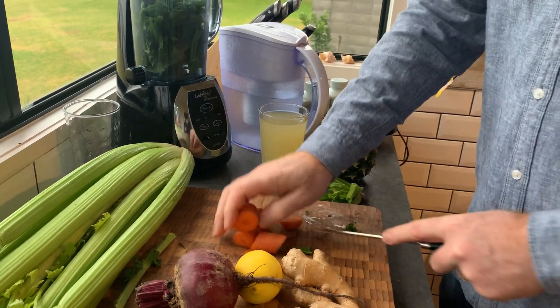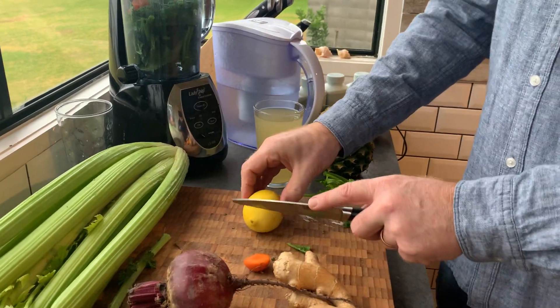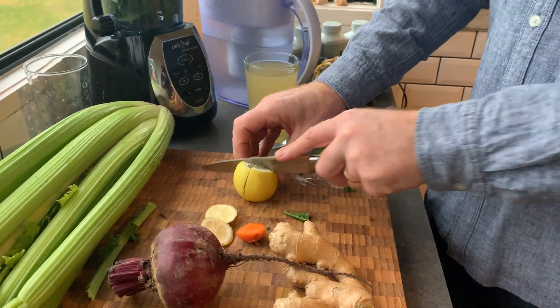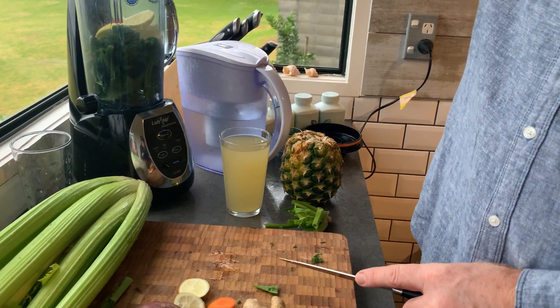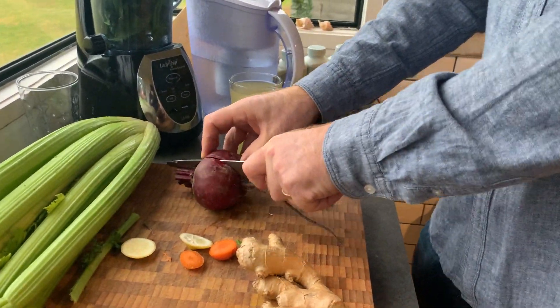I'm going to chop these up a little bit. With the lime, I'm going to leave the skin on. Funny thing — they've got yellow limes this year, not green ones. It's great to leave the skin on to get all the antioxidants, but you do need a really good blender to be able to do that.